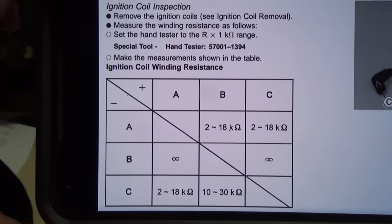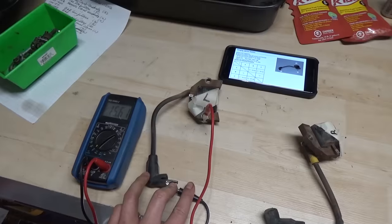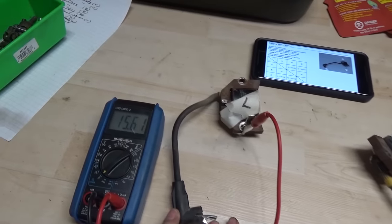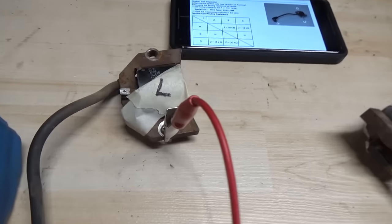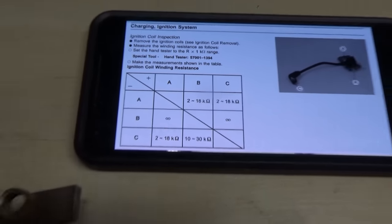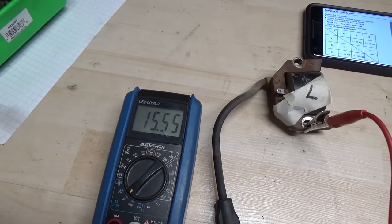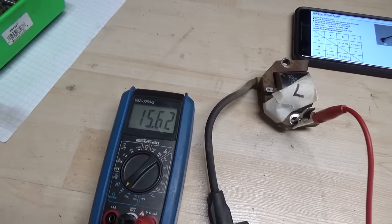The first test we're going to do is C to A — from our high-tension lead to our base. I have my coils marked with tape as L and R for left and right. From the high-tension lead, which is C, to the base, which is A, should be 2 to 18,000 ohms of resistance. Looking at our multimeter, we're getting about 15.6 — so that's 15,600 ohms of resistance, which is within spec.